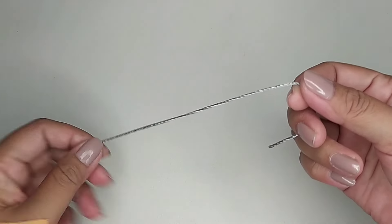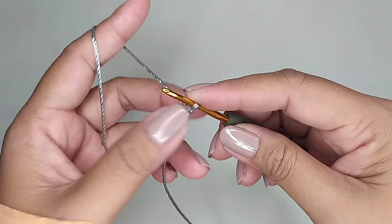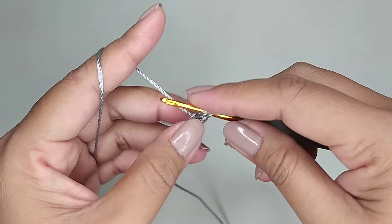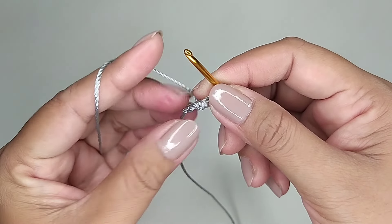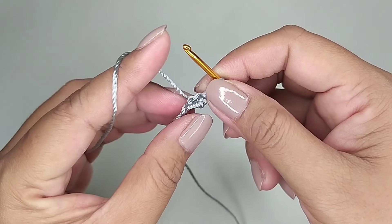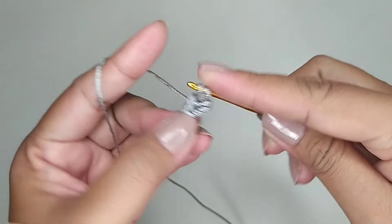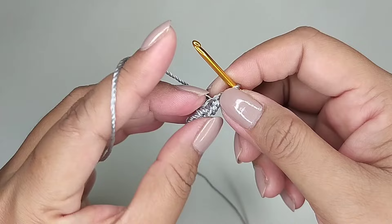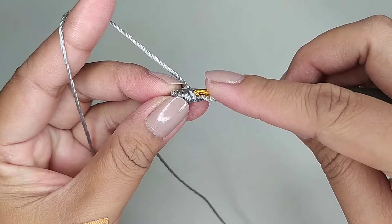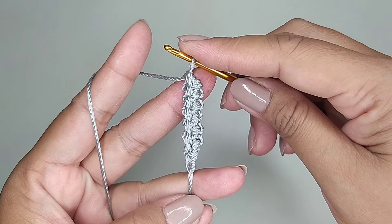Sekarang kita akan membuat tali tasnya. Kita kasih lebihan benang. Pertama kita buat slip knot. Kemudian dua rantai. Di rantai kedua kita isi satu single crochet. Kita balik, masuk di lubang ini, satu single crochet. Kita balik, masuk di lubang ini, satu single crochet. Kita buat pola seperti ini terus sampai panjang yang kita inginkan.